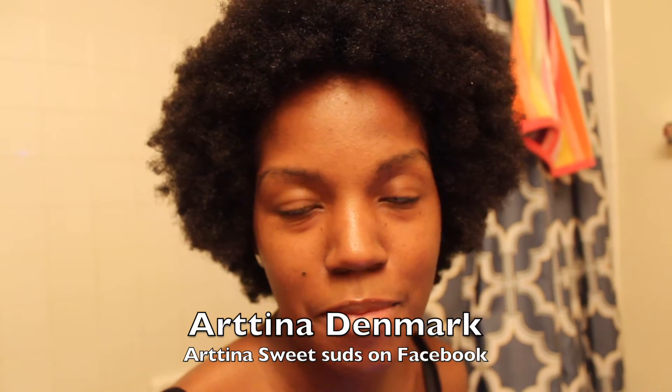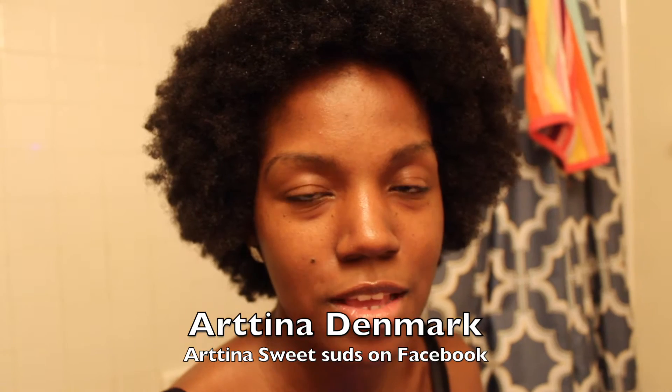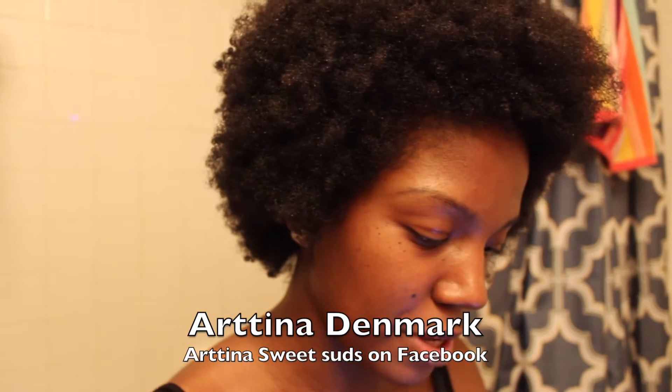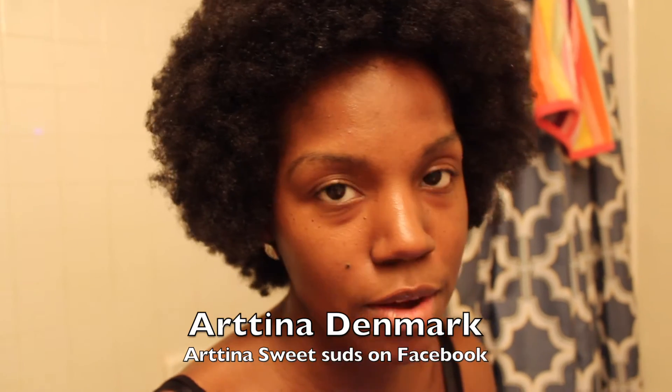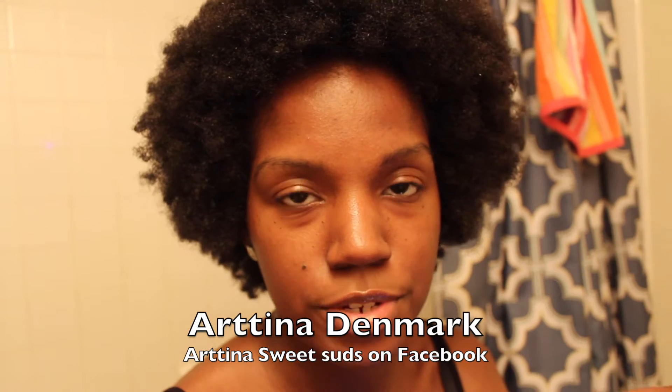She kindly sent me two soap bars to review. Her name is Artina and the name of her soap business is Artina's Sweet Suds. She's on Facebook and her name on Facebook is Artina Denmark — I'll leave that in the description and put it across the screen.